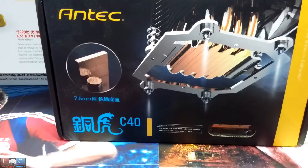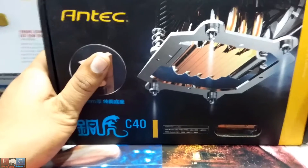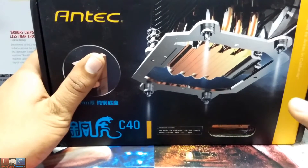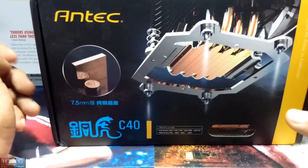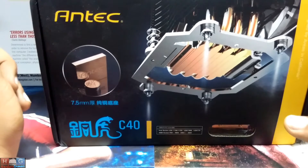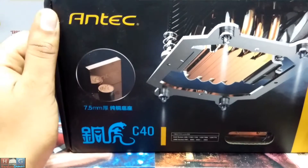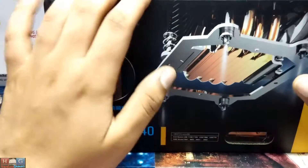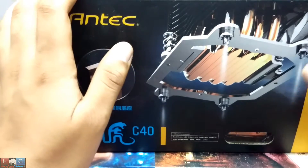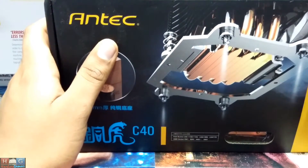Hey guys, this is Mafia 97 and today I have the Ntech C40 CPU cooler. This CPU cooler has support for all the latest chipsets like 1366, 1150, 1155, 1156, AM3, AM3+, and all the new AMD and Intel chipsets. This CPU cooler supports them all. It's quite an old model — it was released in 2013-14.